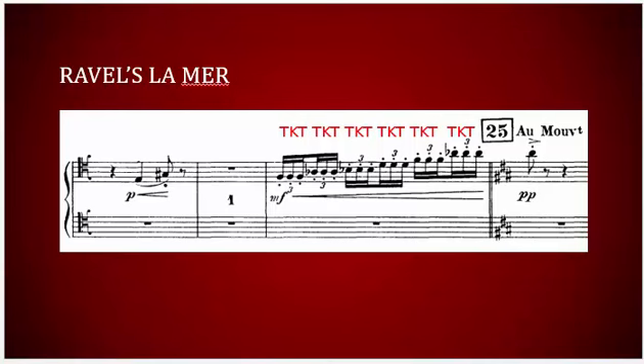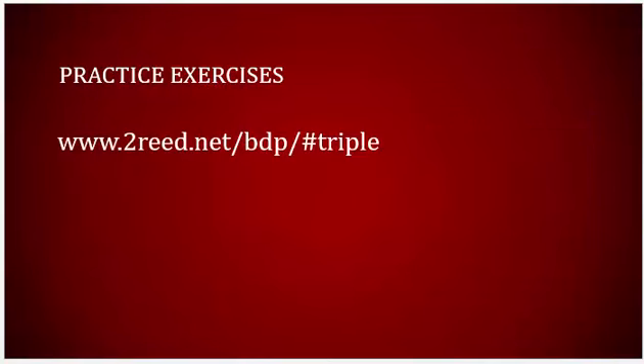Let's start by examining a few exercises for triple-tonguing. All of these exercises and the excerpts mentioned in the video are available on toread.net under the triple-tonguing section.